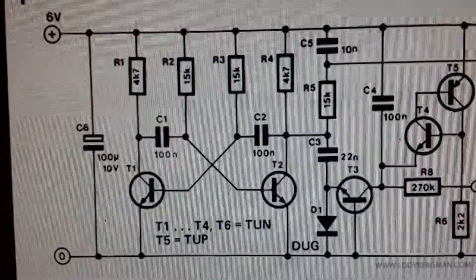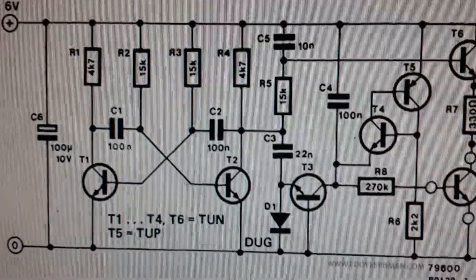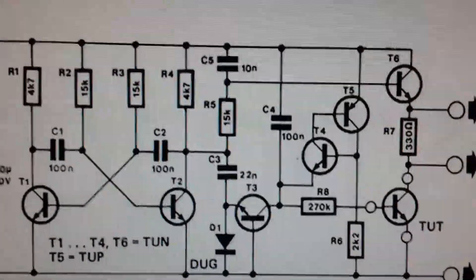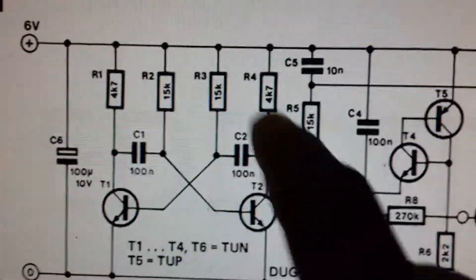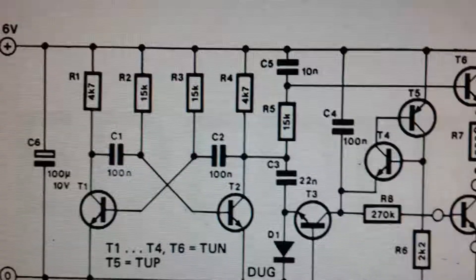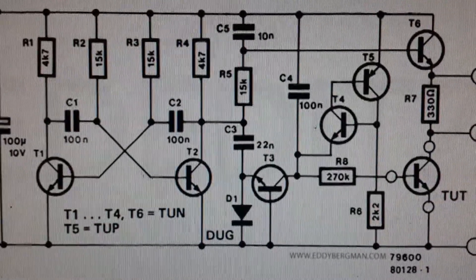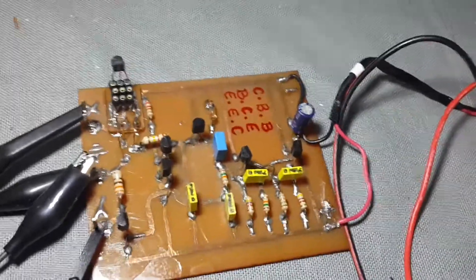My attempt at this curve tracer, which you can find on websites on the internet. It's a curve tracer and you can see it's flip-flop based. Let's build this thing — this is my circuit.